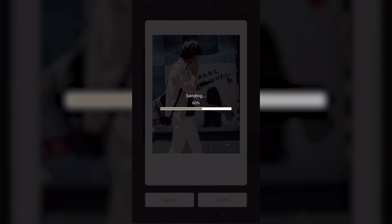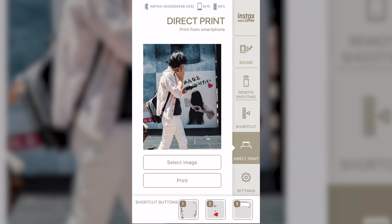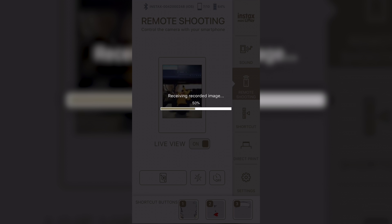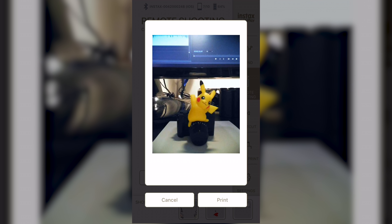Once you open the app, select your favorite picture, edit it to your heart's content, and then press the print button — it's really just that simple. The app also has a remote shooting option with a live view of your shot and options for flash and a 2 or 10 second self-timer mode.